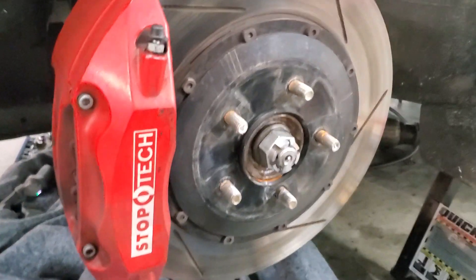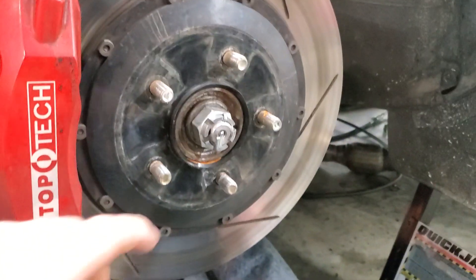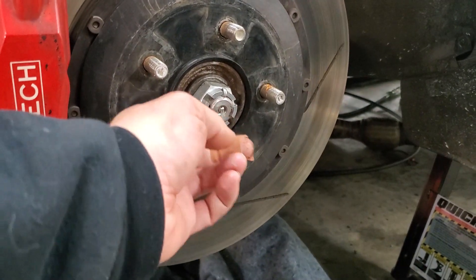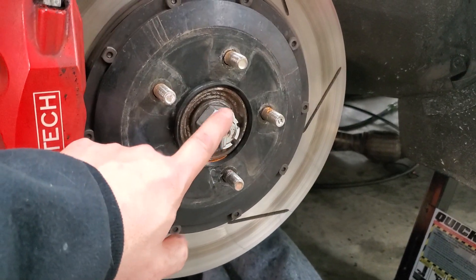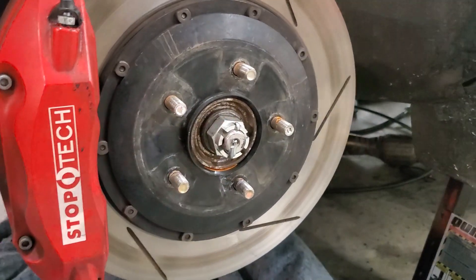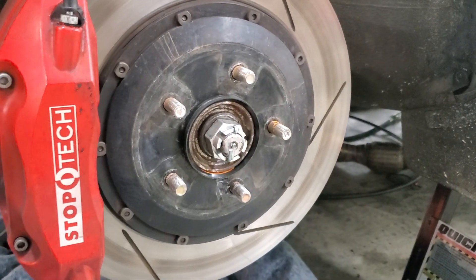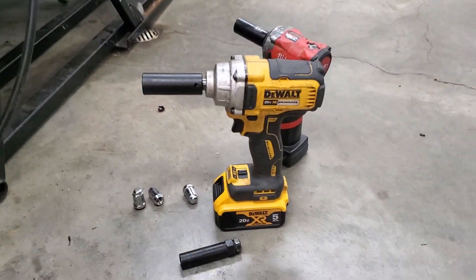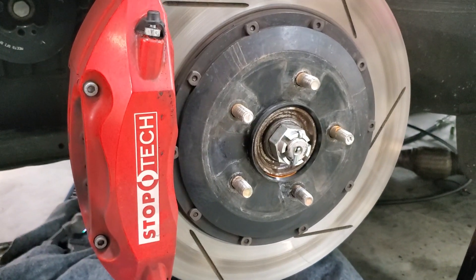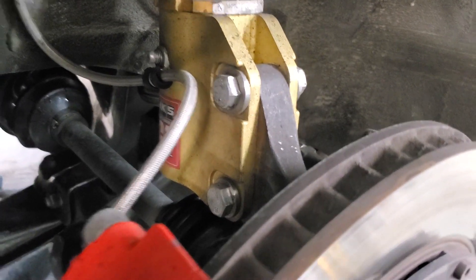We're not going to go through every single step, but basically we're going to be removing the axles. For a 3000GT, start with taking the big axle nut out — that's a 32mm hex. When you put these back, put some anti-seize on there. If your car has had a salty life this can be hard to get off. They torque to about 150 ft-lbs, so it's pretty tight. A big impact wrench is a big help — our DeWalt mid-torque has no issues getting these off.